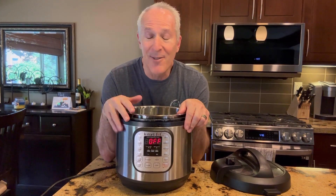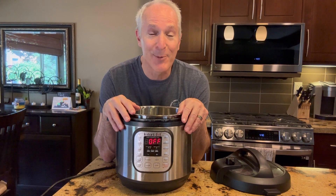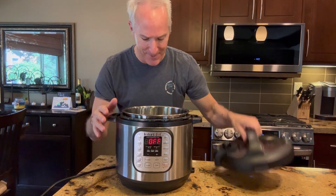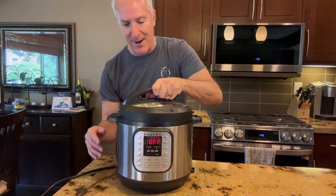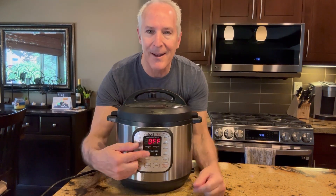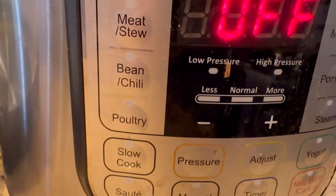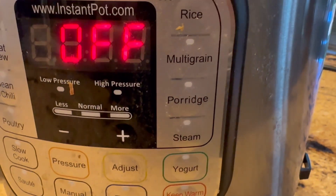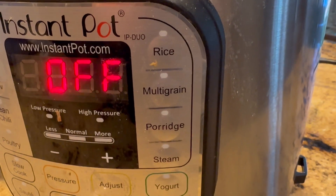This is the Instant Pot 7-in-1 Cooker. It's probably one of the most popular things we use in our kitchen because it's just so easy to put things in it. Pop on the top here, seal it, and then hit one of these buttons here for everything from steaming to simmering to full-on pressure cooking.